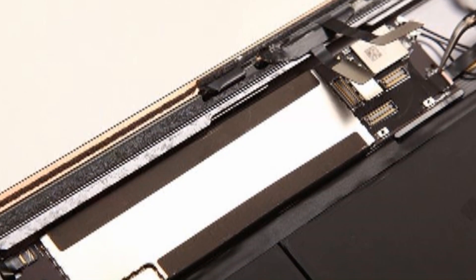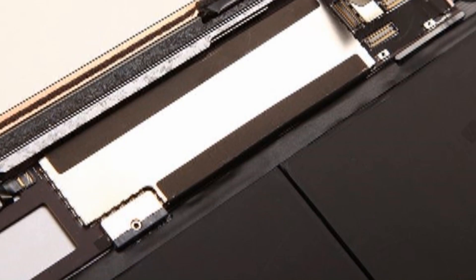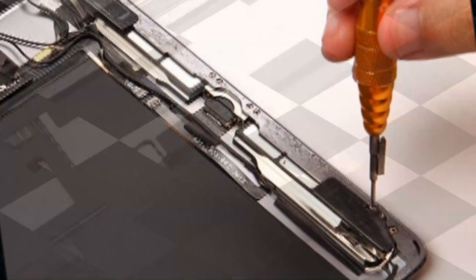Use tweezers to peel off the black tape to disconnect one connector underneath, and undo 10 screws to remove the Bluetooth antenna and Wi-Fi antenna.